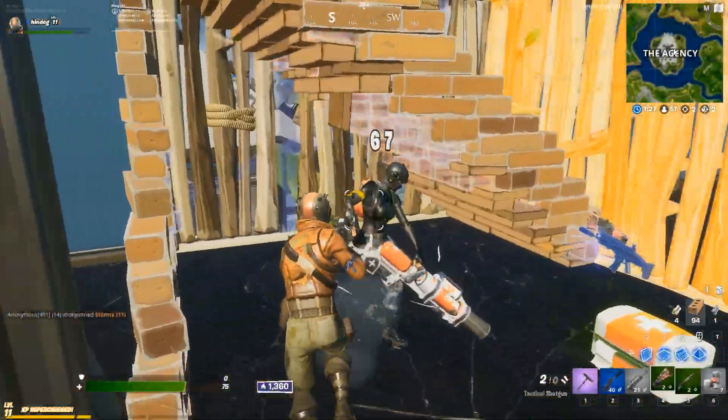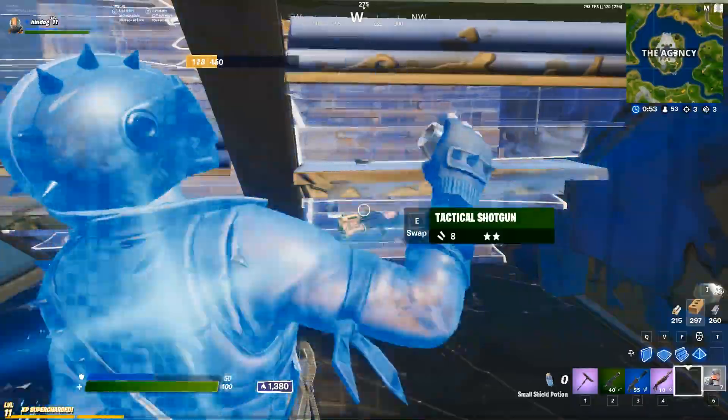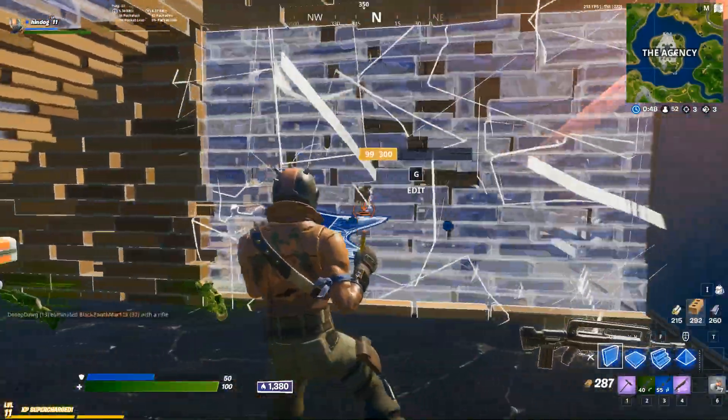No matter if you're playing pubs, arena, or simply 1v1ing your friends in creative, it doesn't matter, ladies and gentlemen. Either way, you're going to have to use high ground retakes if you want to be a well-rounded Fortnite player.